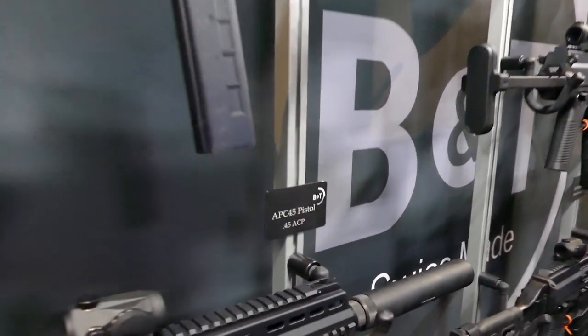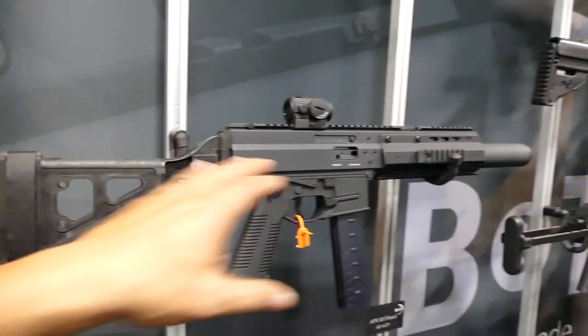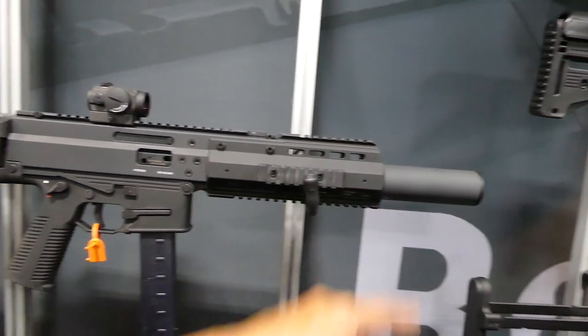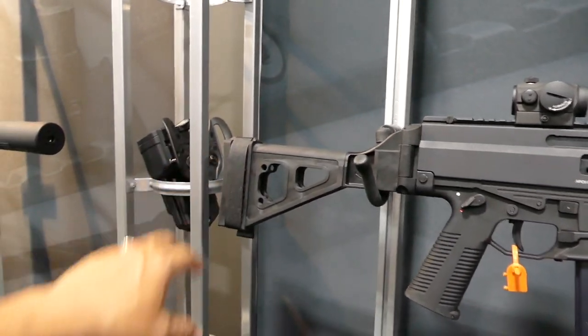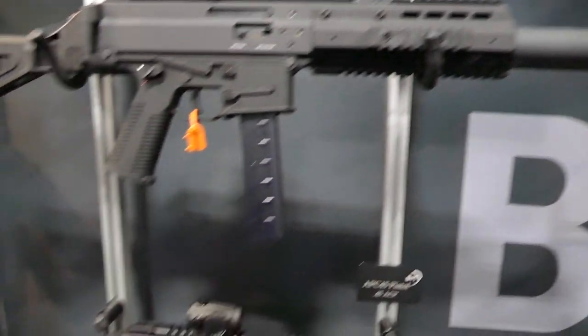Over here you've got the APC-45. And this is actually a pistol as well, even though it's suppressed. You wouldn't need any special tax stamps for this either if you didn't have that on there. A .45 ACP pistol with the folding brace there. Pretty sweet — you've got the .45 man stopper. It looks pretty sexy with that suppressor on there.